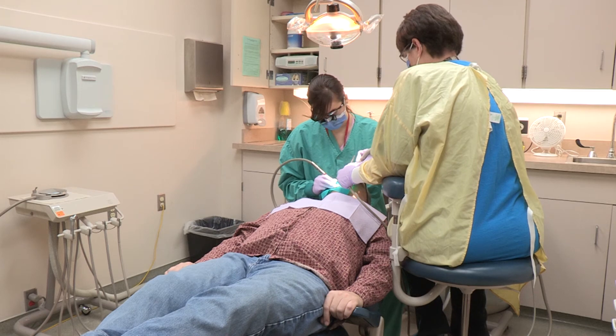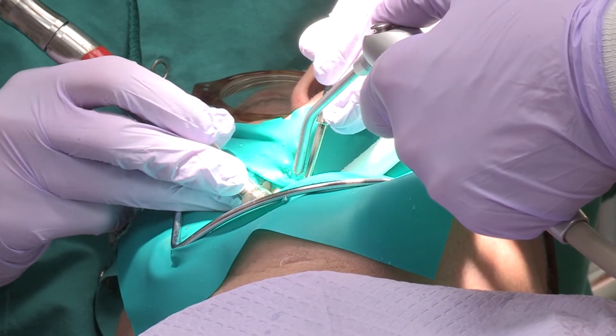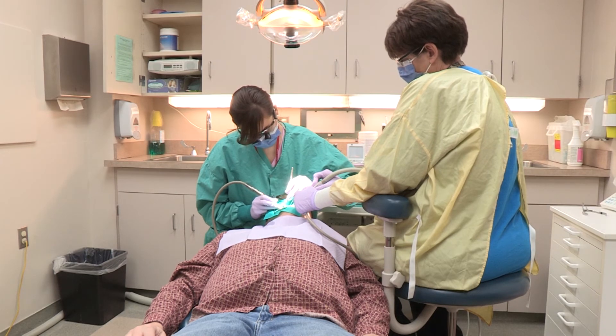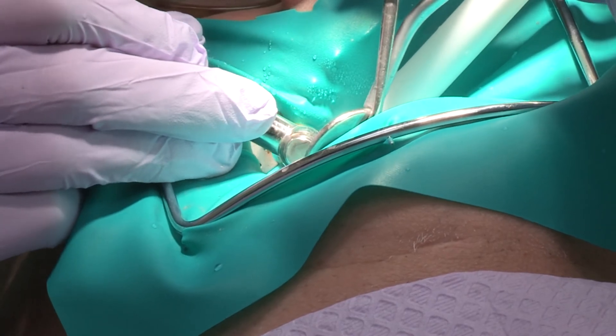Depending on which area of the mouth you are getting restored, you can get either an amalgam, which is silver, or a tooth-colored composite filling. If you're looking for durability and it's in the back of the mouth, silver is probably going to treat you best as far as longevity goes. If you are looking to get a restoration or filling in the front area of the mouth or the front teeth, you're going to want to go with a tooth-colored or white composite filling.